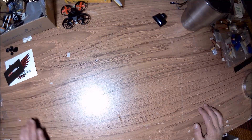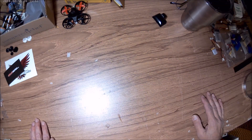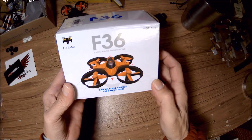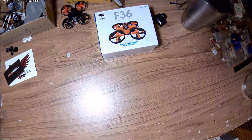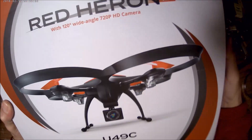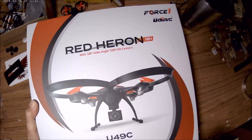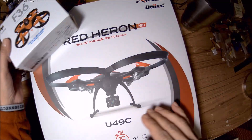Most of you know the three drones that are left on the table from the last drawing. We have the Furby F36 available to give away. We also have the Force One Red Herring to give away. And no, this isn't a bad drone.